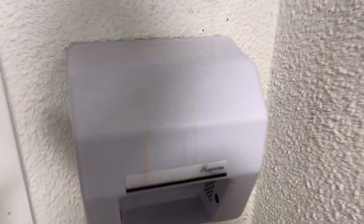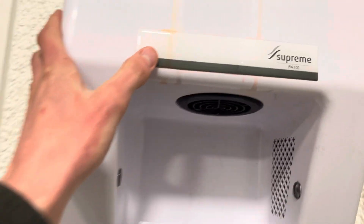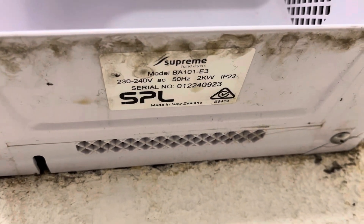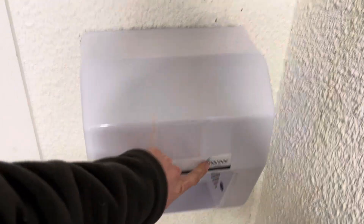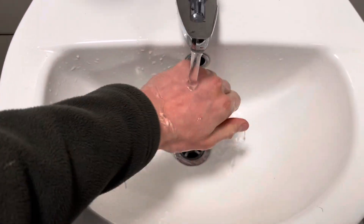Rather unexpectedly, the BA101 that was here previously has been replaced, but this is not the most recent version — it still has the old Supreme logo. Looking underneath, you can see it's a 2022 unit. I'm surprised they didn't replace it with one of the ones with the new Supreme logo instead. But anyway, let's give it a go — and the Superdry in there is still the same.